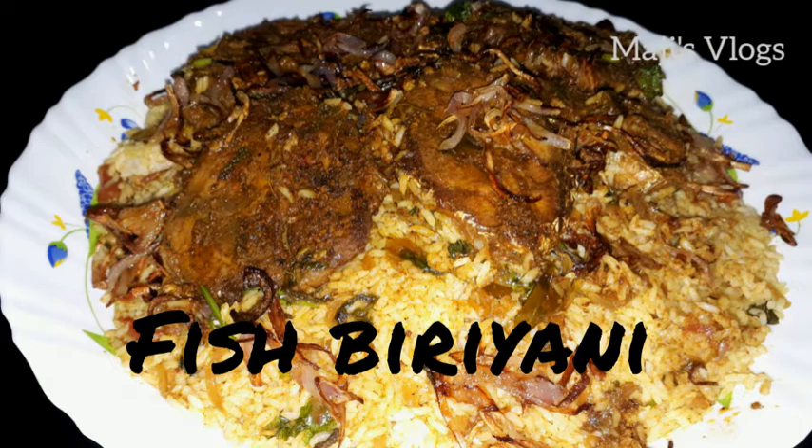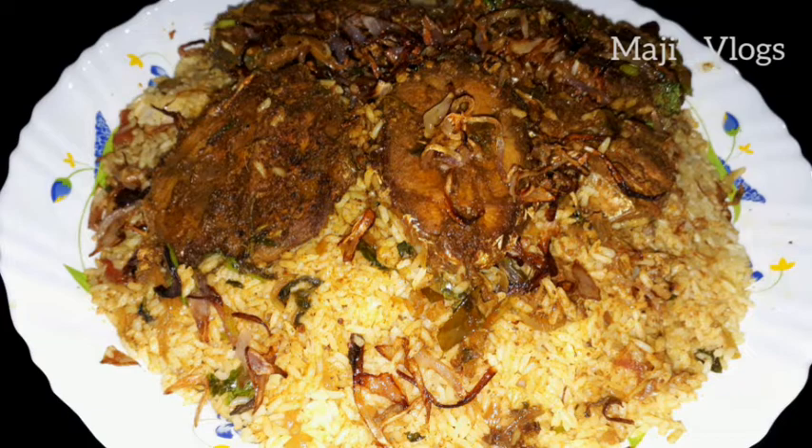Hi friends, welcome back to Maji's Vlog. Today we are going to eat fish biryani. We are going to taste the fish in the hotel.